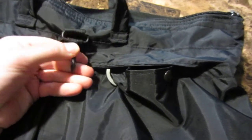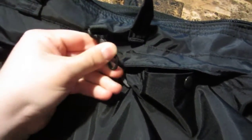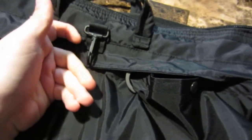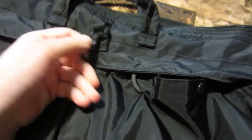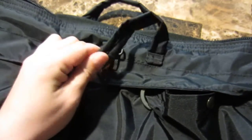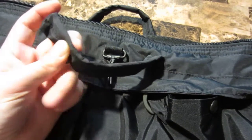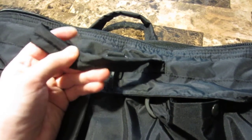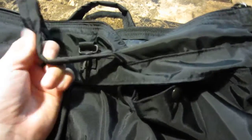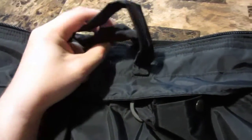It has a lobster claw sewn in as an attachment point. Not really sure what I'm going to use it for, but it doesn't hurt to have and it doesn't make any sound. I would have liked the handles to be a little more thickly padded. I could do a King Cobra stitch paracord weave over them if I wanted.